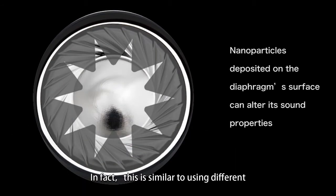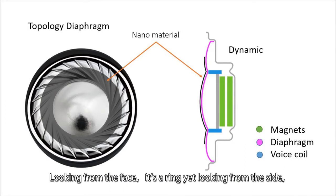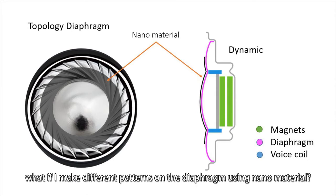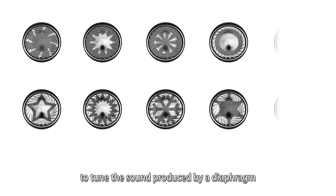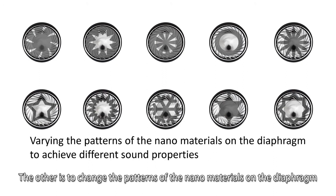Then the thought occurred to me: how would nanosized materials deposited on the diaphragm surface alter its properties? Could different materials and structures be used to change sound quality? It is similar to using different materials to plate a diaphragm surface. Looking at the topology diaphragm from the face, it appears as a ring, yet looking from the side, you can see the coatings. What if I make different patterns on the diaphragm using nanomaterials? I empirically ran trials of many different patterns and found they all sound different from one another. We now have two completely new ways to tune the sound: apply different nanomaterials deposited on the diaphragm surface, and change the patterns of the nanomaterials on the diaphragm.